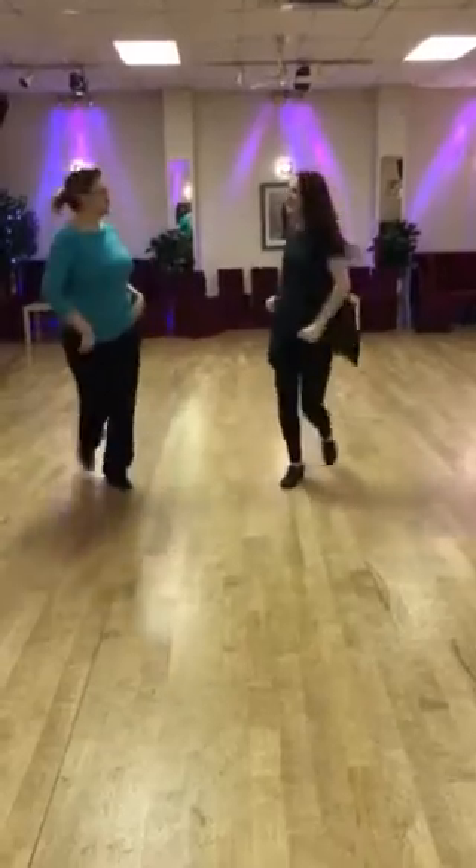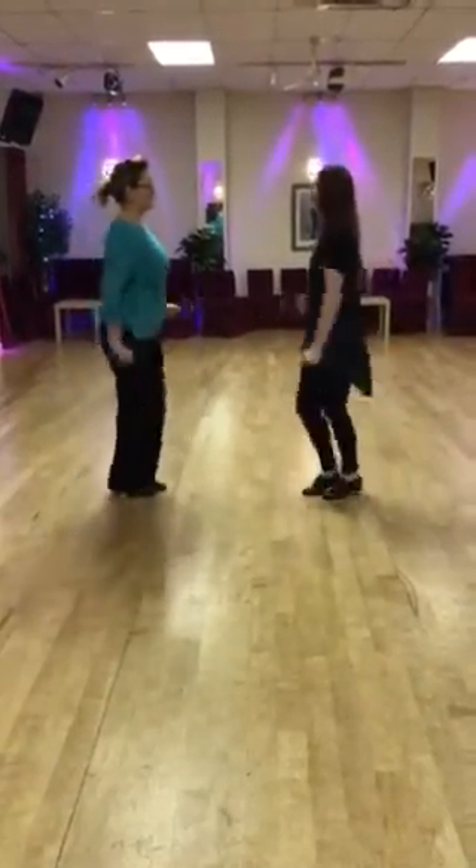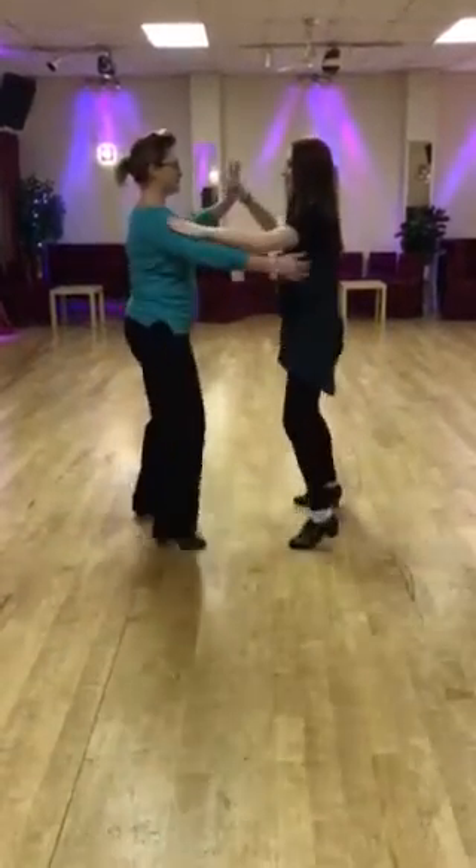Two steps round, one, two. Cha-cha-cha, one, two, cha-cha-cha, two, cha-cha-cha, three, cha-cha-cha, four. And then we started again.